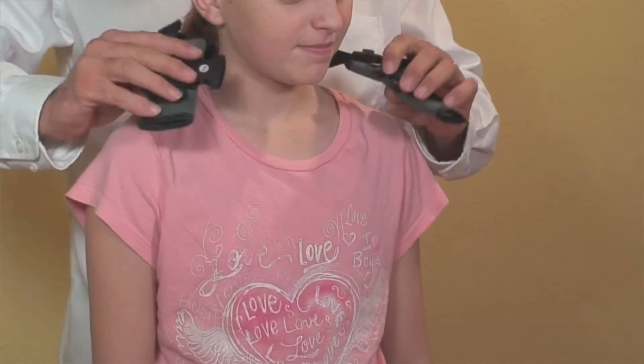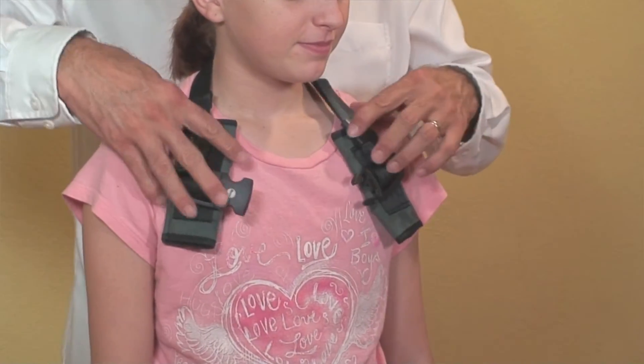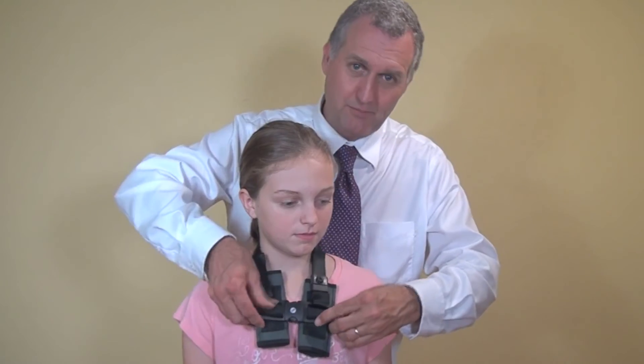You're going to open it up and then put it around your child's neck like this, and you're going to buckle it. Snap it together.